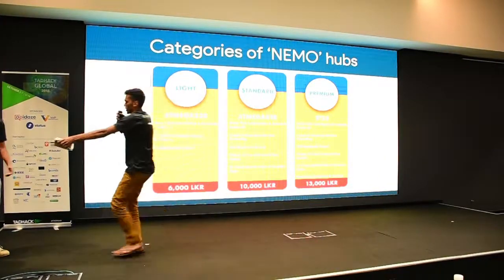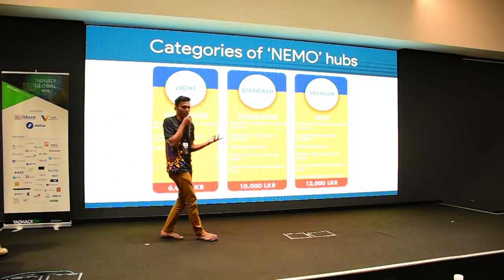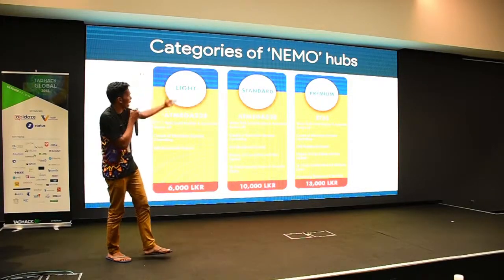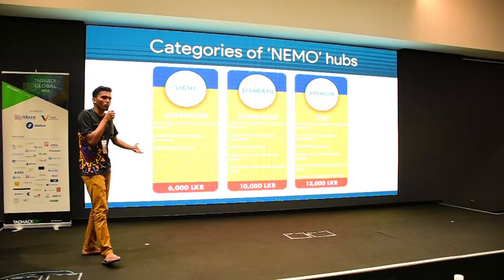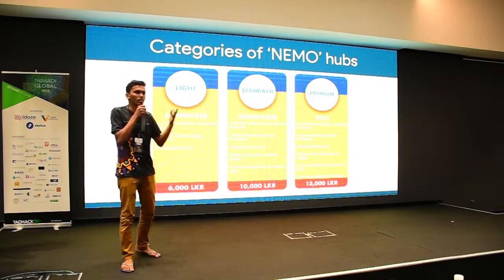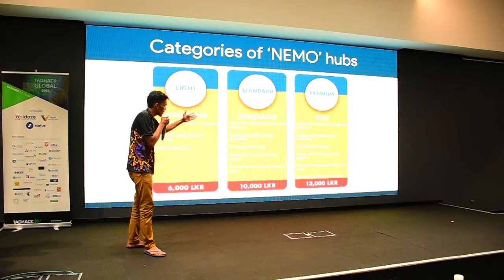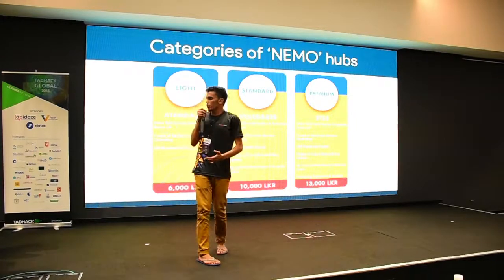We are selling Nemo hubs in three different categories: Light, Standard, and Premium. The Light version is about 6,000 rupees and connects three devices in your home to the Nemo hub. The Standard version has several display features for 10,000 rupees, and the Premium version is around 13,000 rupees.